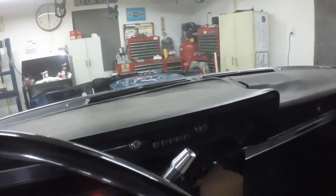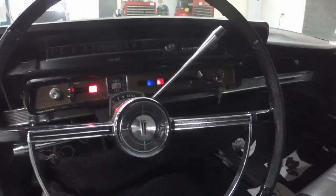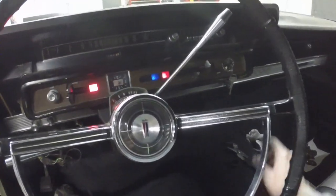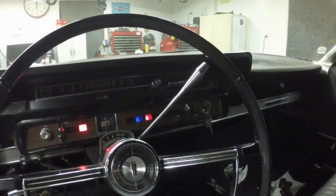That's what energizes the solenoid. No wonder why the car was parked — this was bad. The neutral start switch was bad, the starter was bad, the flywheel was stripped.